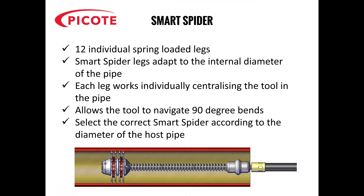The Smart Spider has 12 individual spring-loaded legs. The legs adapt to the internal diameter of the pipe and each leg works individually, centralising the tool in the pipe. The tool is flexible enough to allow it to navigate 90-degree bends. You need to select the correct Smart Spider according to the diameter of the host pipe.